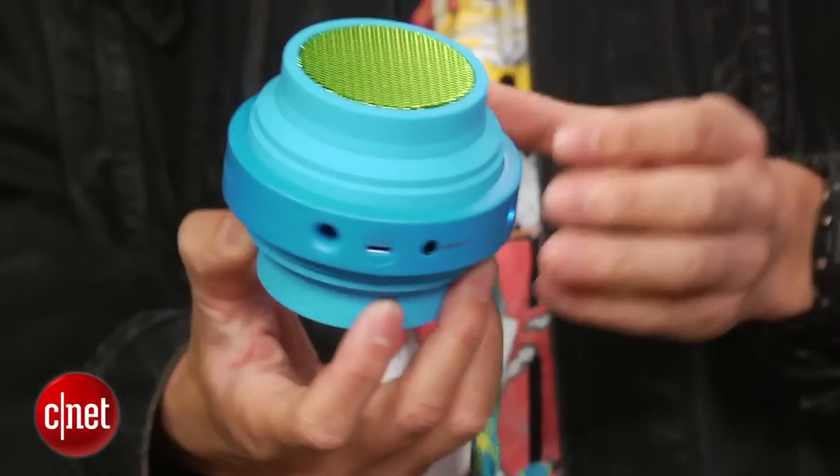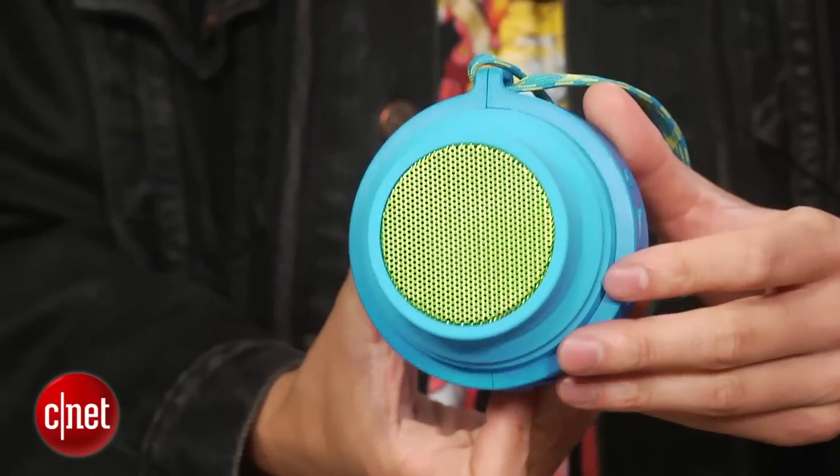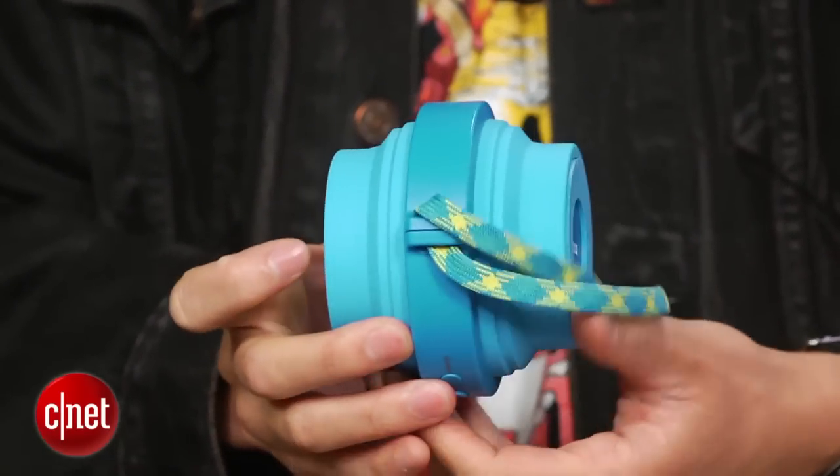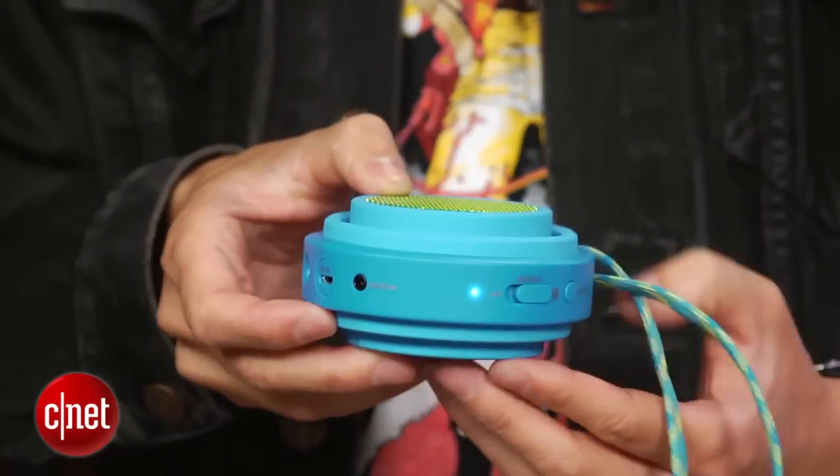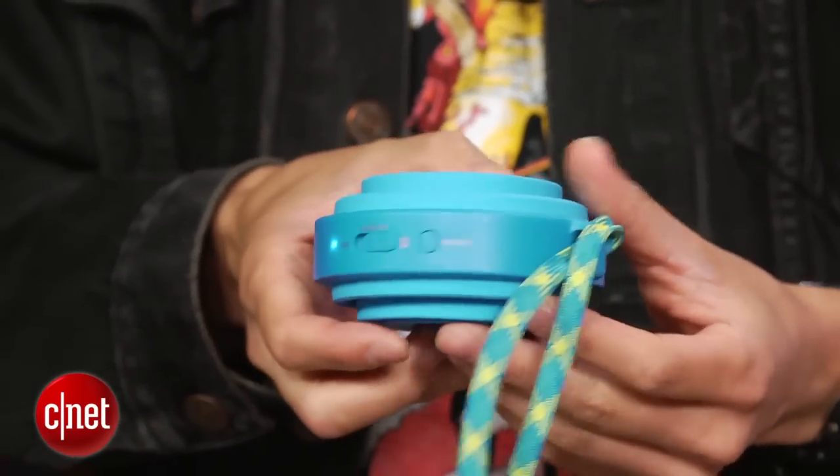In terms of design, the speaker is really lightweight and wrapped in silicone, which helps it withstand the elements. Unlike some of Philips' other speakers though, this one's not fully waterproof, but it can take a few drops of water — let's call it water resistant.